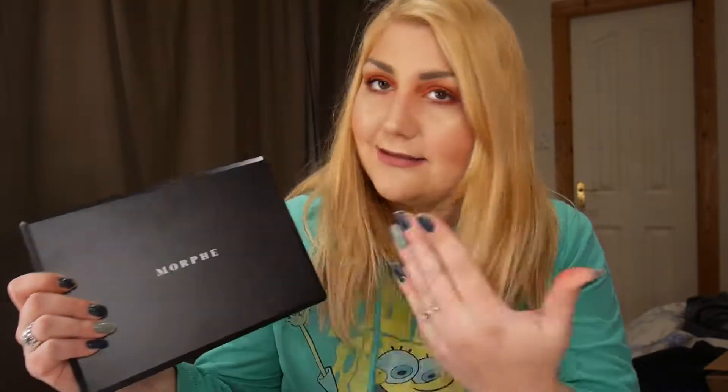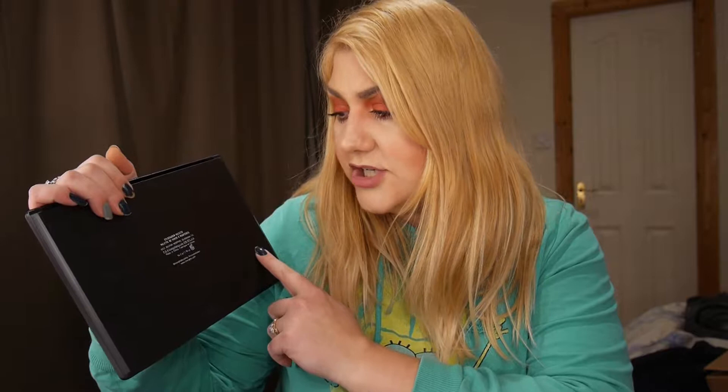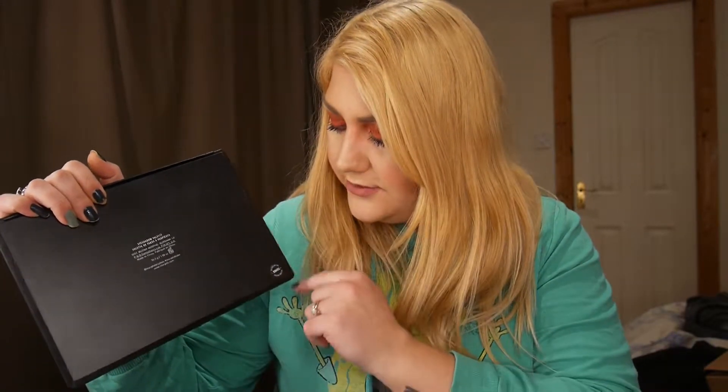They did change the logo, because I have another Morphe palette and it looks different to me, so they've probably updated it. On the back it says made in China, 12 months, and it has the 3502 label — especially useful if you own all of them.